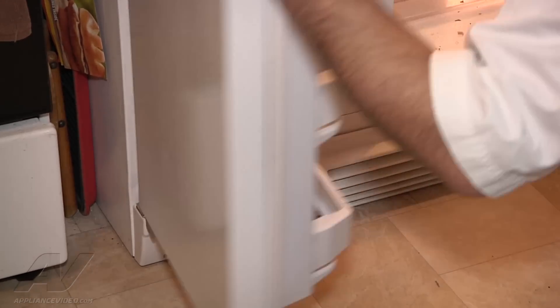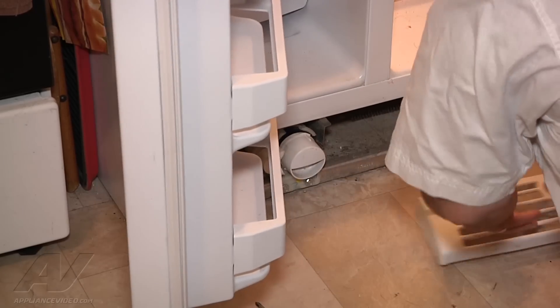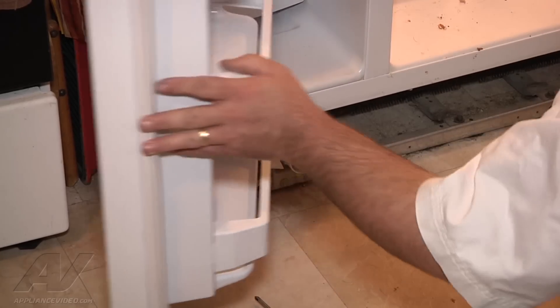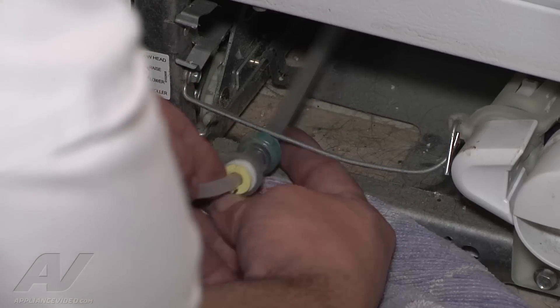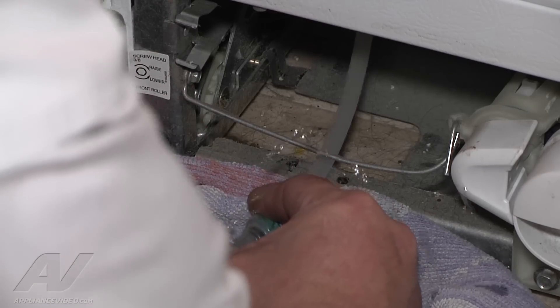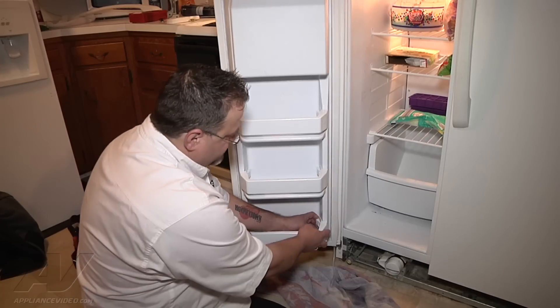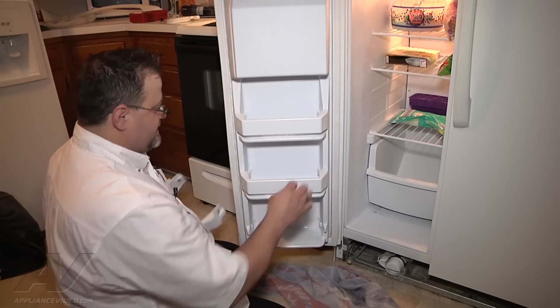Then I'm going to take the cover off of all the doors. I'm going to remove the water line right here. What you do is push out the connector and then just pull out — there will be some water. Then I'm going to remove all the shelves because they have to be reused. All you do is just flex the tip.